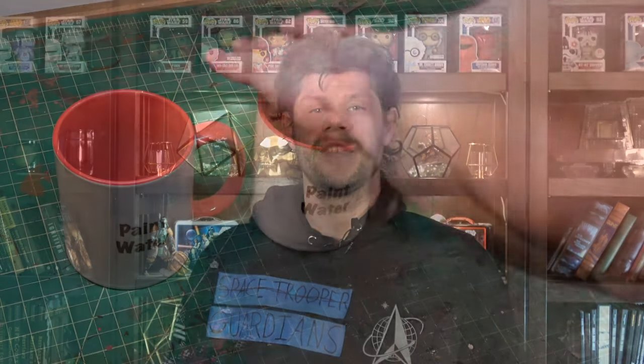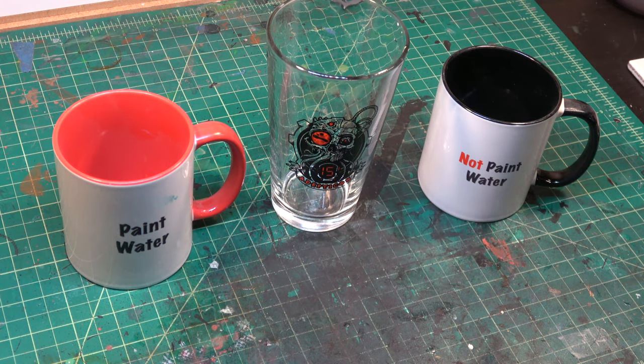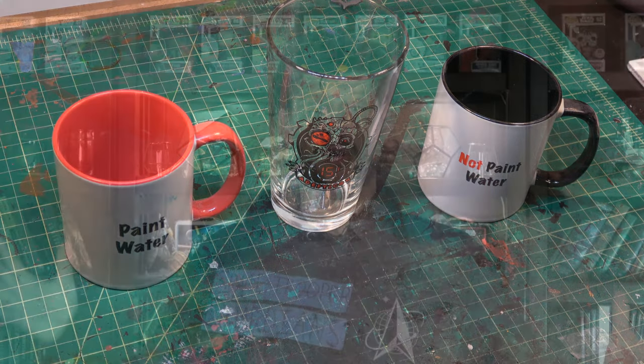The fourth thing I've learned is to increase the size of my rinse water cups. I typically use small coffee cups — we have those available as CGN paint water and non-paint water cups — but I've found that a larger cup is actually better. I've moved to the Adepticon beer mug tumbler because the more water you have, the longer you can use it and the less likely you are to get that crud back up into your brush.